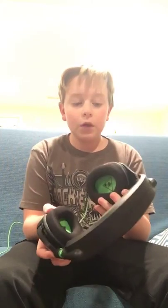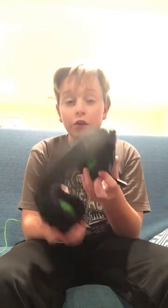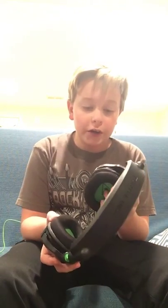I have this headset. It's a Stealth 300 for Xbox One.